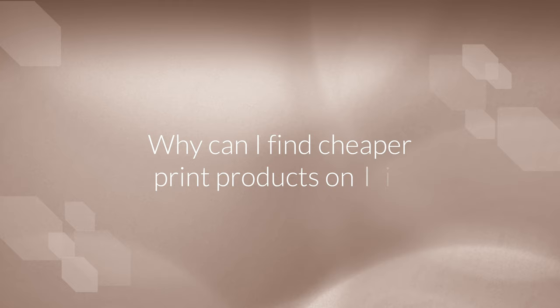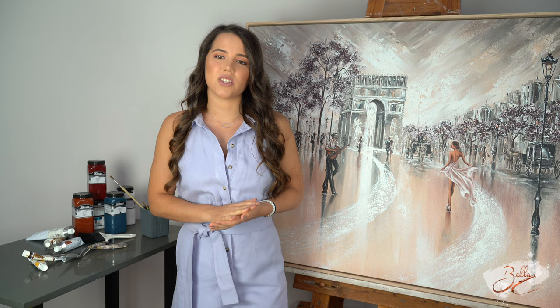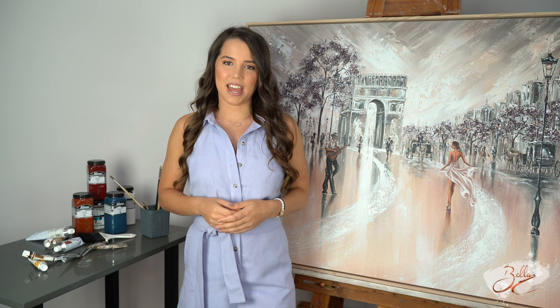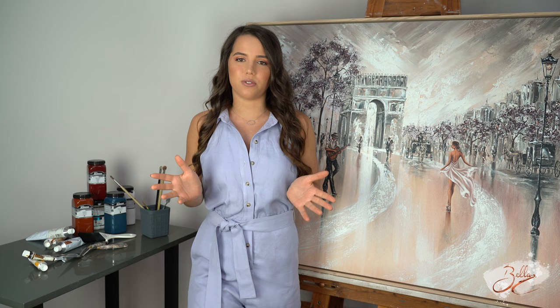Why can't I find these print products elsewhere online? Quality is so important to me and I work really closely with my suppliers to ensure that the print we deliver you is of premium quality. They are giclée prints, which is the highest quality print form that you can get, and they are printed on premium canvas. When you buy a canvas print from me, I can assure you that it's going to be beautiful quality — it's not going to discolour or fade over time and it really is made out of premium materials.